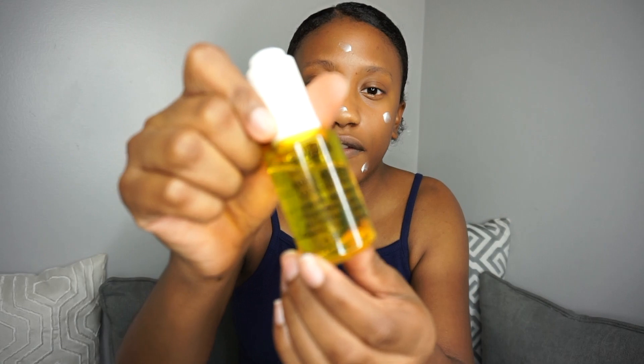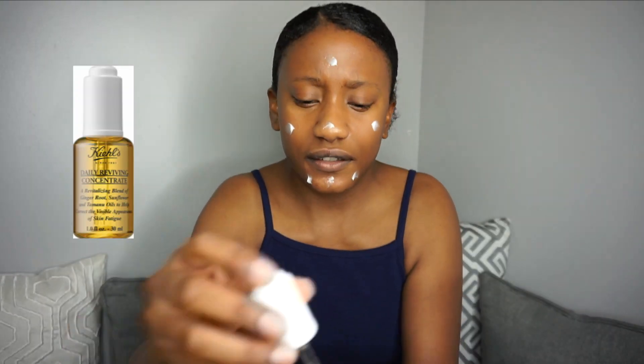So to start off this look, I'm going to focus on my skincare. I'm starting with a clean face, as if I were to have just gotten out of bed. To moisturize my skin, I'm going to use the Tatcha Water Cream. What I love to do is mix with my moisturizer a little bit of the Kiehl's Daily Reviving Concentrate. I feel like it kind of wakes my skin up.